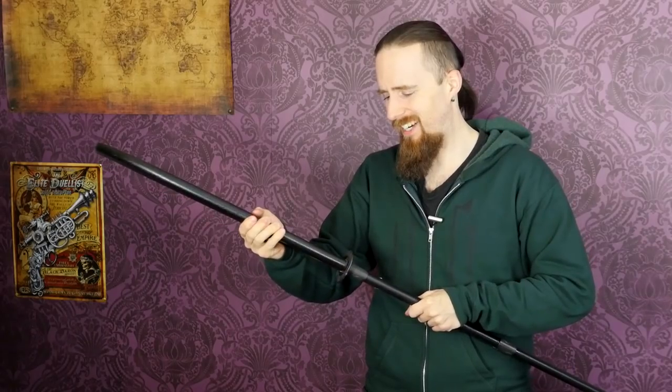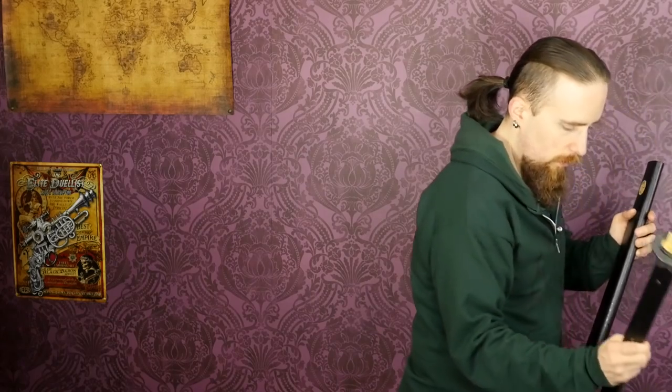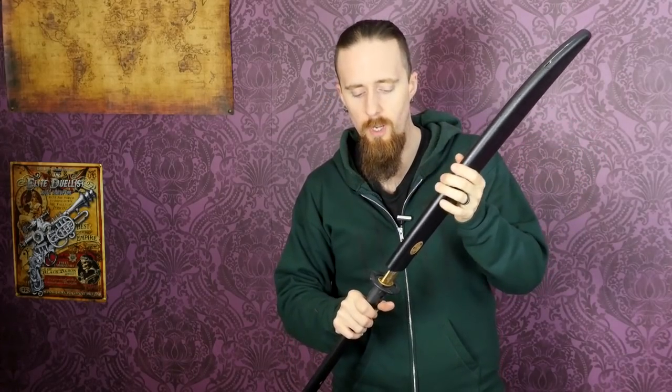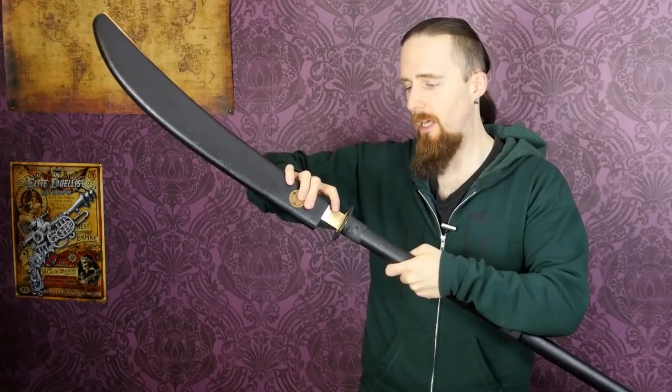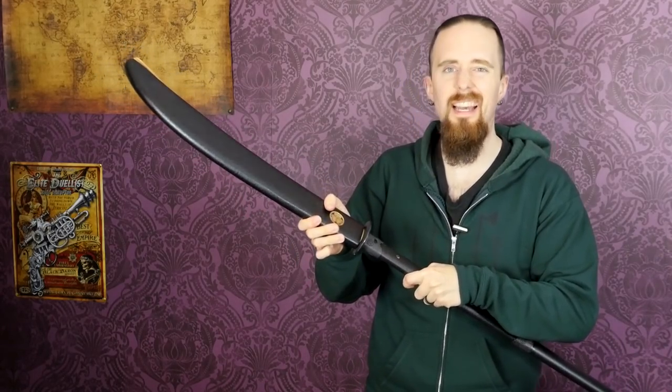It moves a lot. This is the first blade I got, by the way — the one that didn't fit — and Cult of Athena sent me a replacement for free, which is nice. But this one doesn't fit either. This one is even looser; it feels like you could shake it right off. Theoretically it should be held in place by the brass piece that slides over, and yeah, it's kind of holding it, but it's really quite a loose fit.